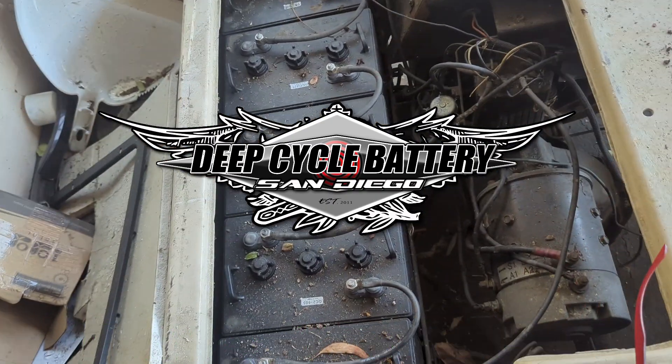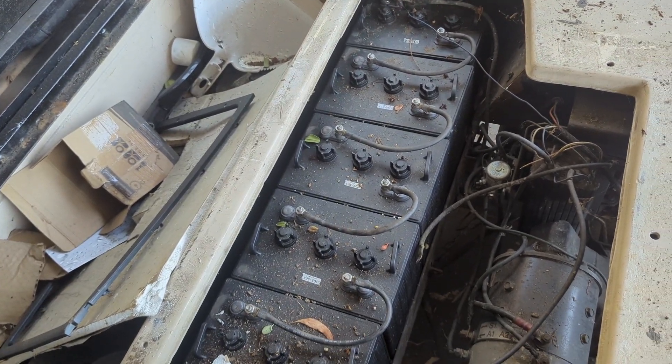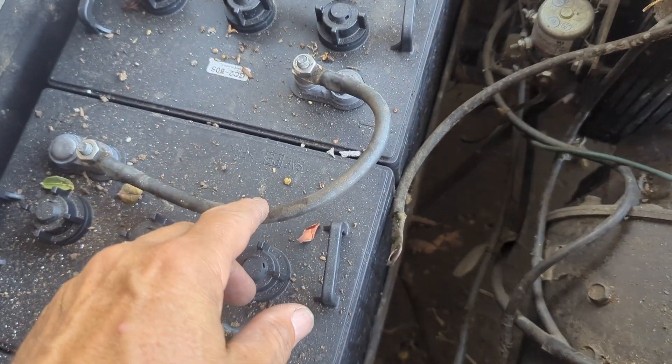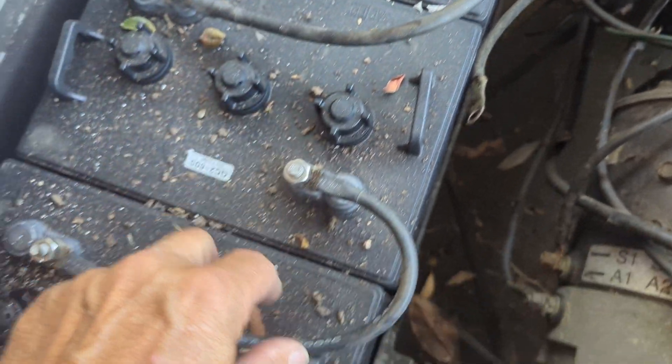Hey, Jeff here from Deep Cycle Battery. I came over to visit a customer and I'm waiting for them — I sold them some batteries and I thought I'd just see how their installation went. I don't know why, but I just put a hand on the cables and I'm like, well, wait a minute.